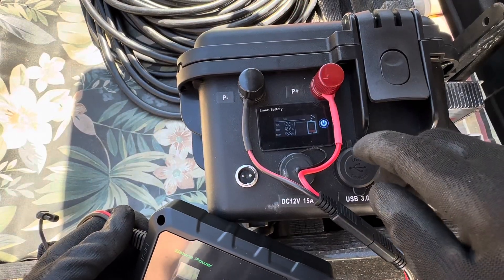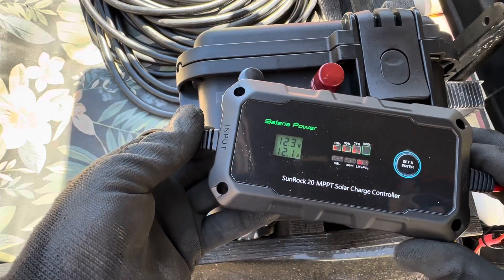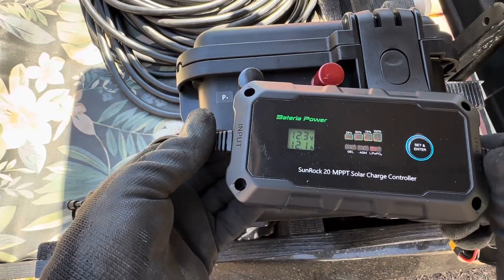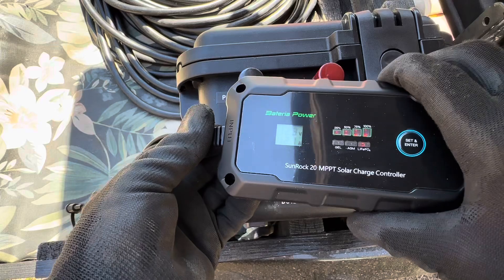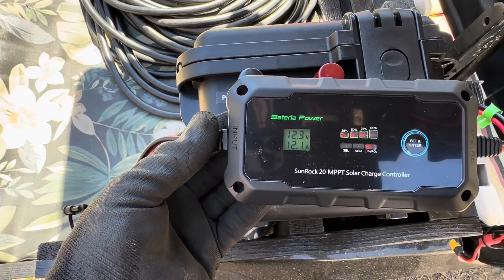You can see the battery is currently at 2% state of charge. I'll let this run for about a half hour to an hour and see what I can get, just to make sure nothing erroneous happens while it's charging up.